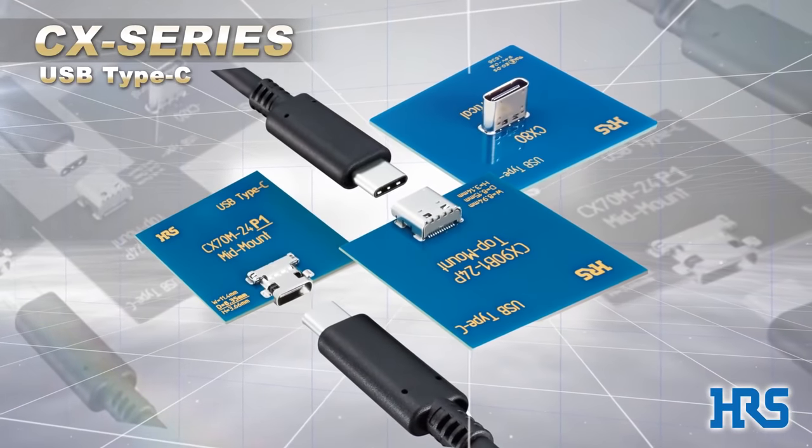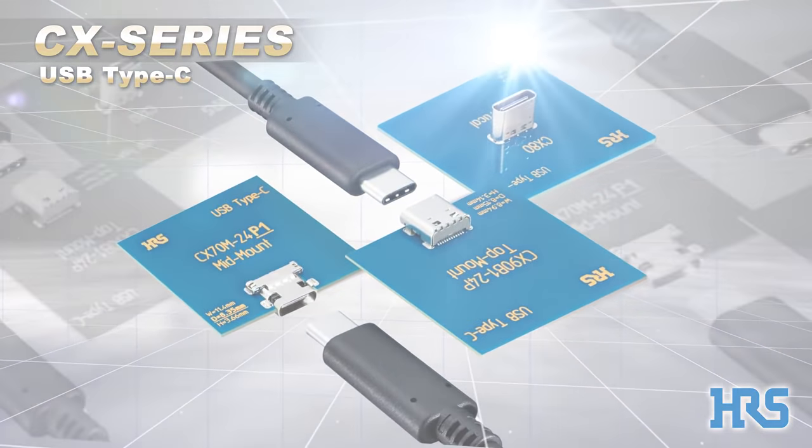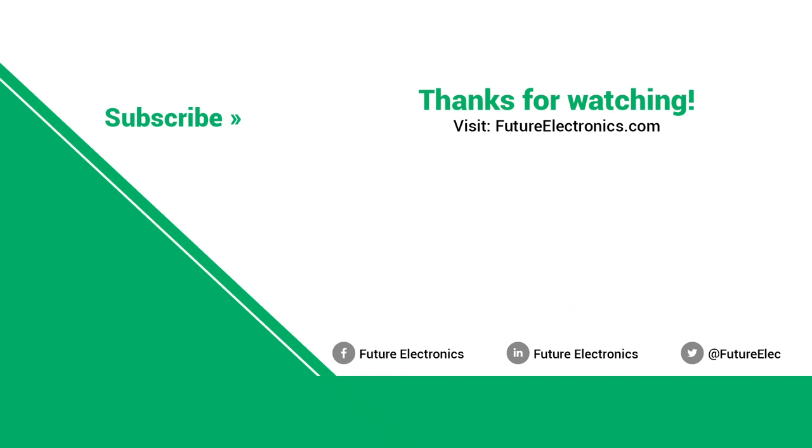USB Type-C. CX series. Be sure to stay tuned for more innovations from Hirose Electric. The CX series is located here.